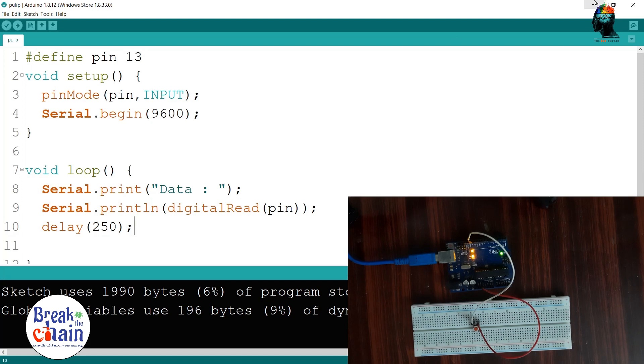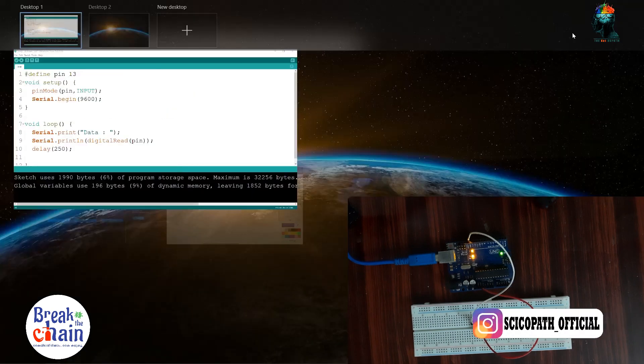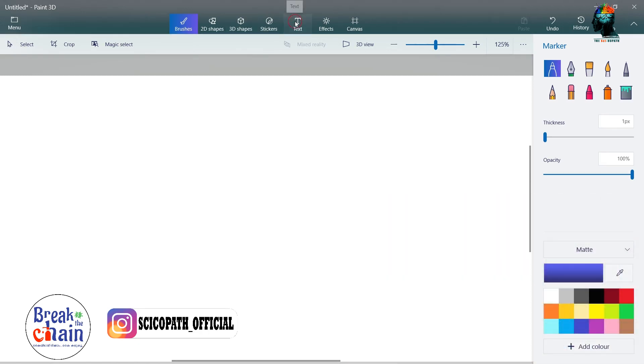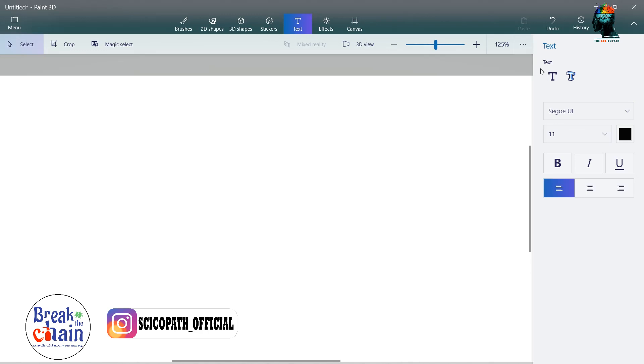We need to use the pull-up system. Pull-up system and pull-down system. We will use the additional system.